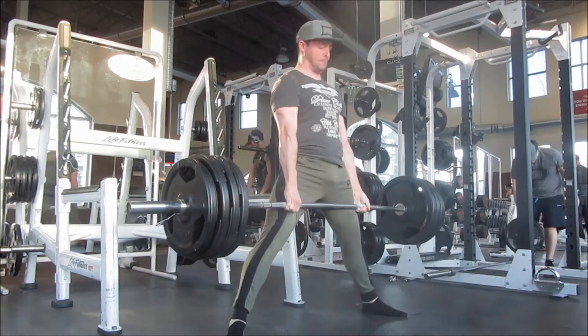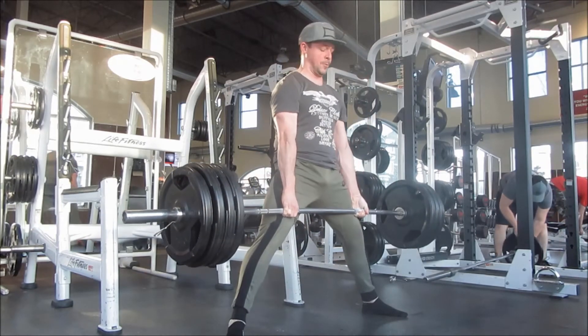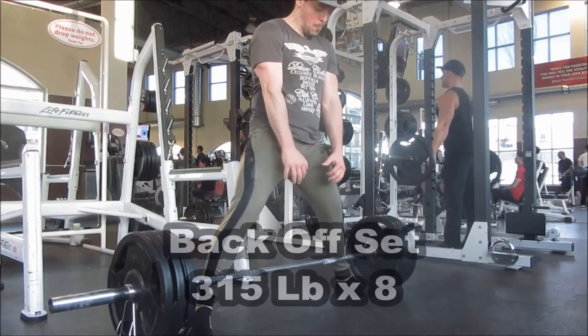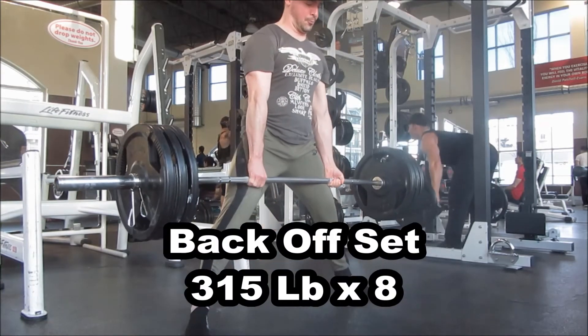Obviously working with some fairly light weights — my best sumo deadlift is 520 pounds. After my last set of six, much like what I did on squat, I did a back-off set of eight reps at 315 pounds, which is what you're seeing here, to ensure that I'm getting my volume in.